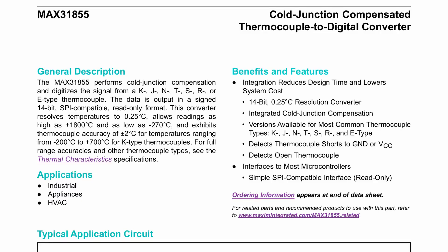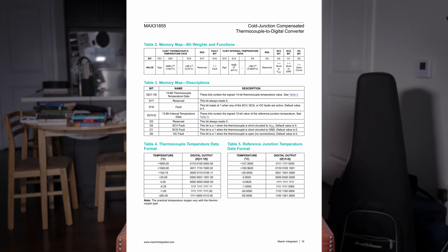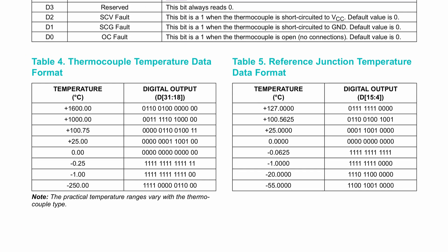We're going to be using the Maxim 31855, the K model. They call it a cold junction compensated thermocouple to digital converter. We obviously want to get the voltage measured across the thermocouple out of an IC, and one way to do that is to have a chip that communicates it as a digital signal. That value will represent the voltage difference — the potential difference across the thermocouple — which translates into a temperature via the datasheet. This device is an SPI device, which is great because we covered SPI in a previous video, so hooking it up and reading the temperature should be no big deal.